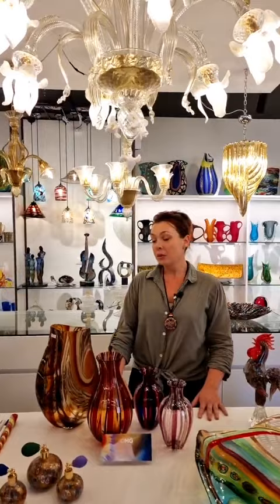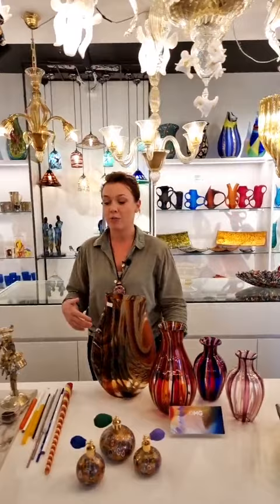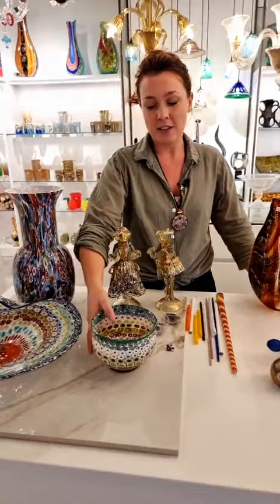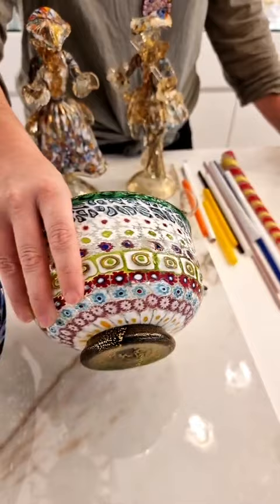So today we're going to talk about Murinas and everything that entails this amazing technique, which is very complex because it features many different stages of work. I will show you an end piece, and the end result of all this work by the glass master would be something like this. You can appreciate all the details, the intricacy of the work, and see how many details there are. Your question could be: how can they fit so many amazing little patterns inside a vial like this?